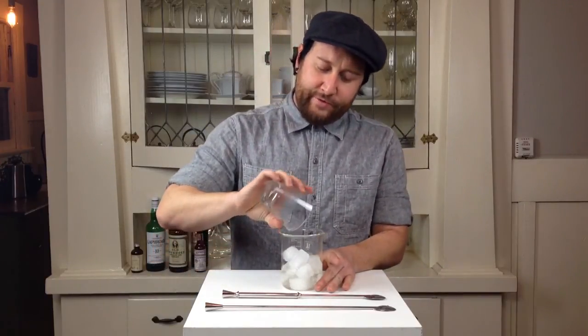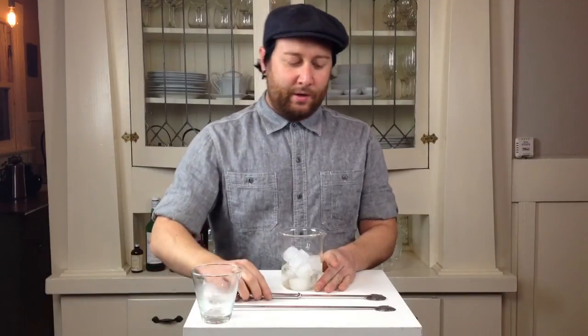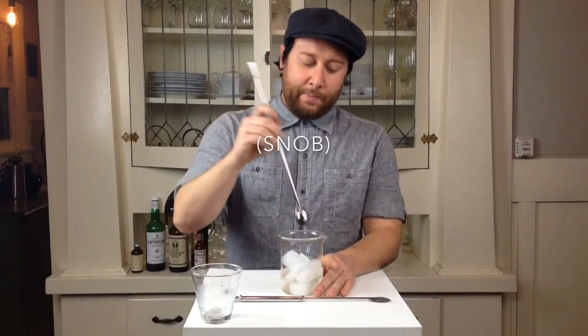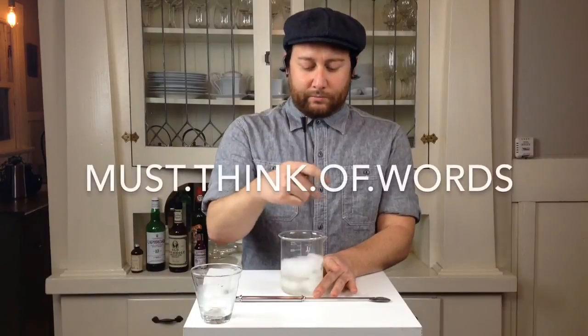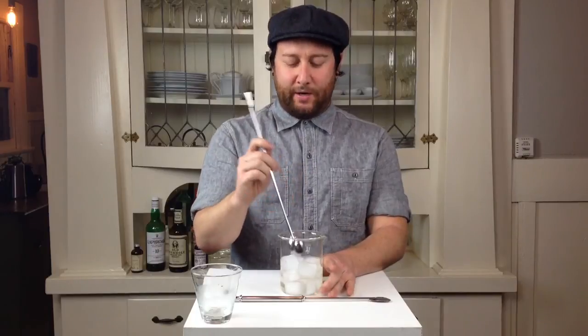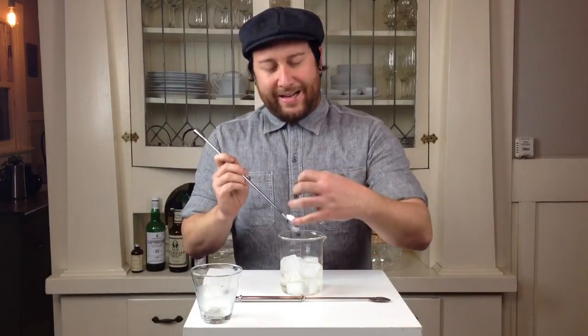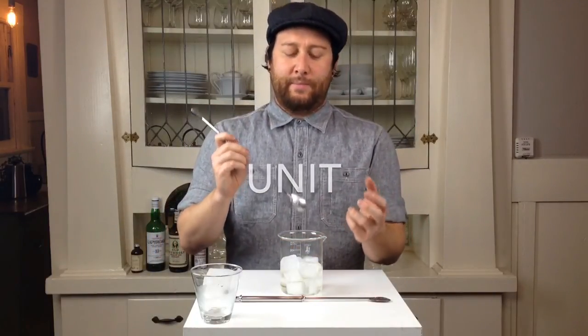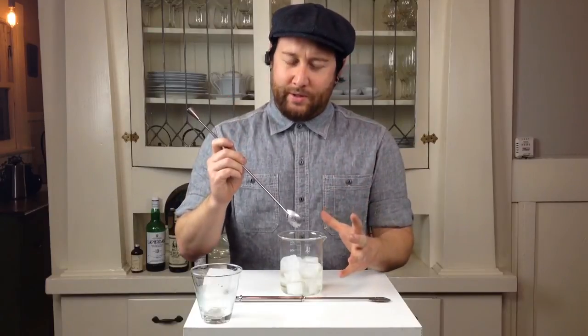For those of you that are just now getting into making cocktails at home, or if you're a bartender going in that direction of being high quality — initially, stirring a drink can look very easy. What's really happening is the ice is being moved almost as a unit through the liquid. You're chilling and diluting at the same time to the proper amount, and that cocktail is going to be optimum.